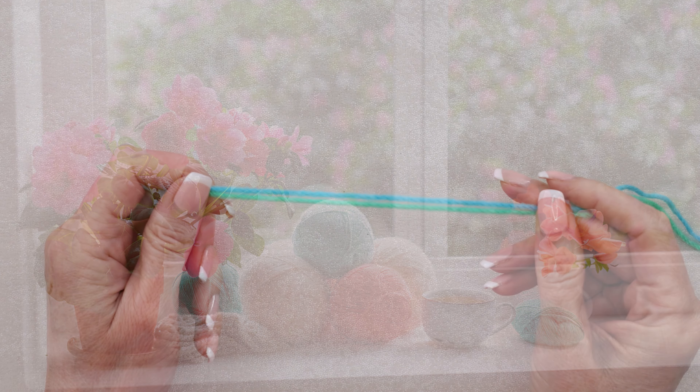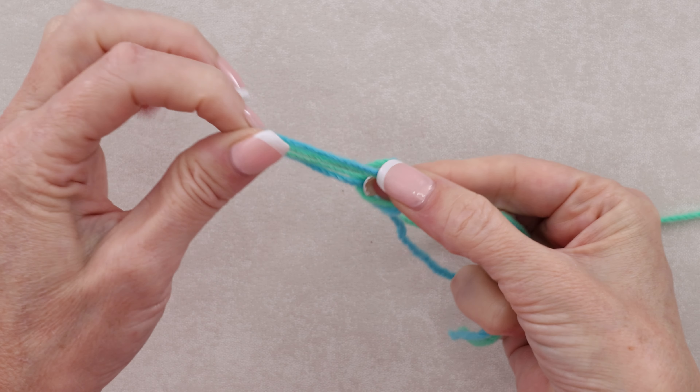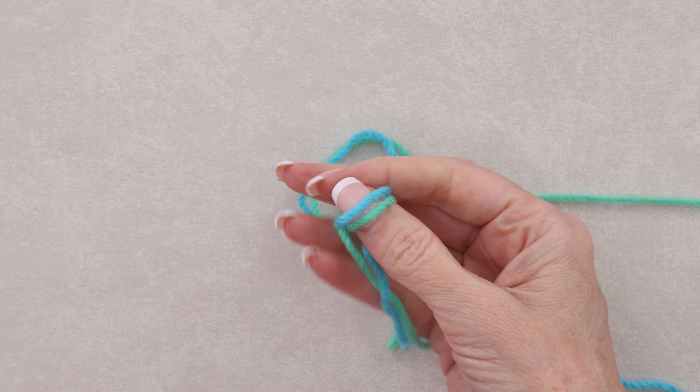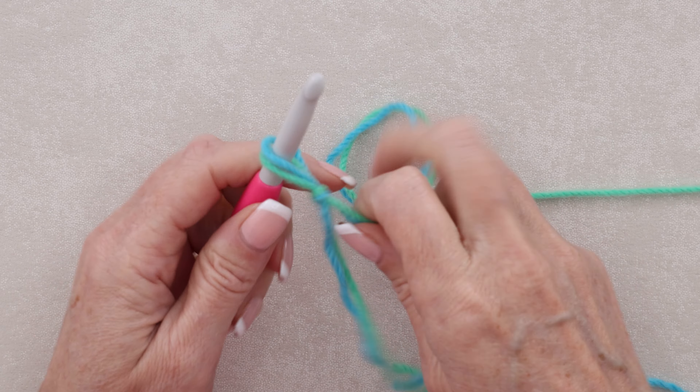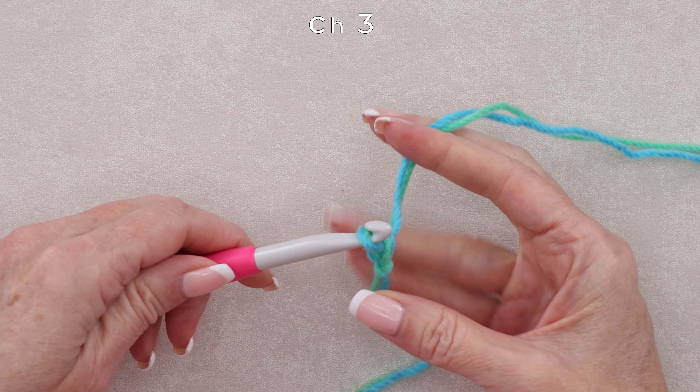With your two strands of yarn, make a slipknot any which way you normally do. You don't have to worry about leaving a longer tail right now, just long enough to sew in with a needle later. Pop that on to your hook. For an adult medium hat, we are chaining 33.